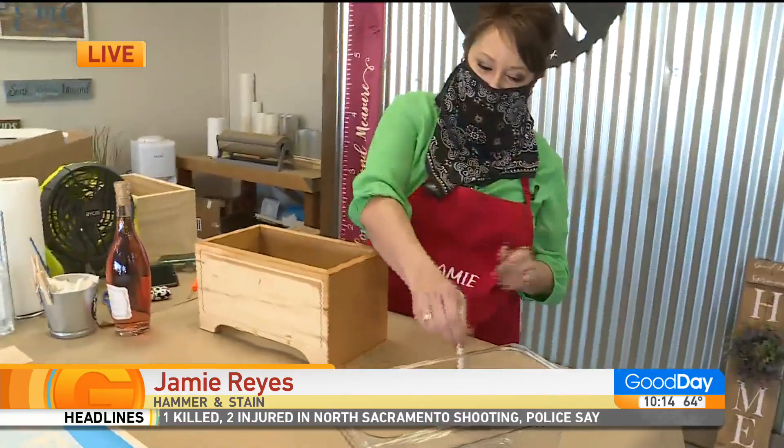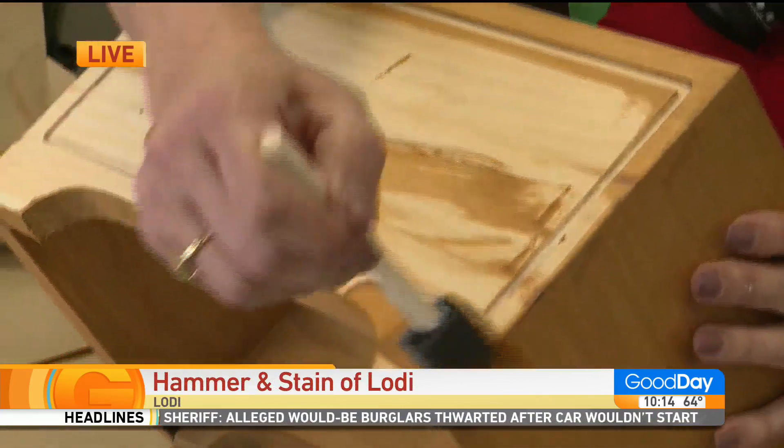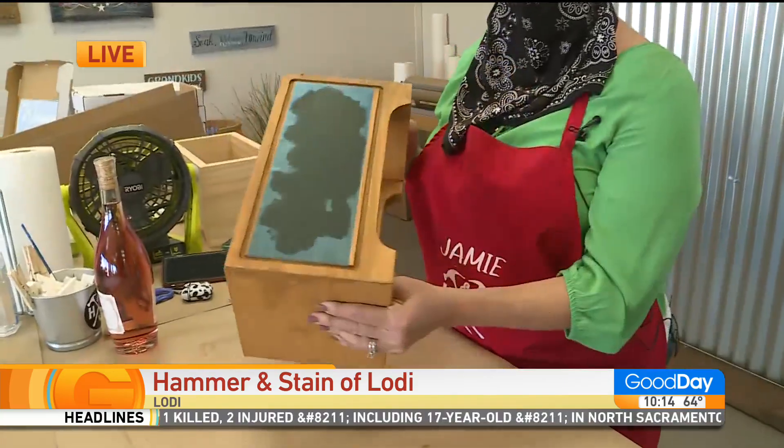Then you select your stain. You are just going to take your stain — we are going to instruct you — and you are just going to stain it. So you are going to stain all around until you have it all stained everywhere, then you apply the stencil.